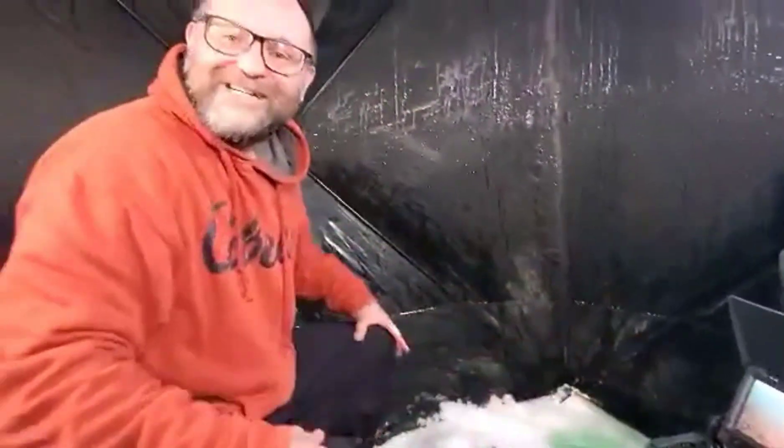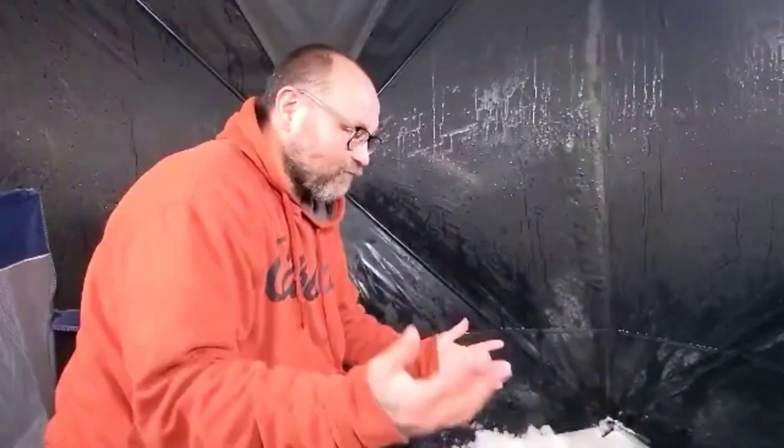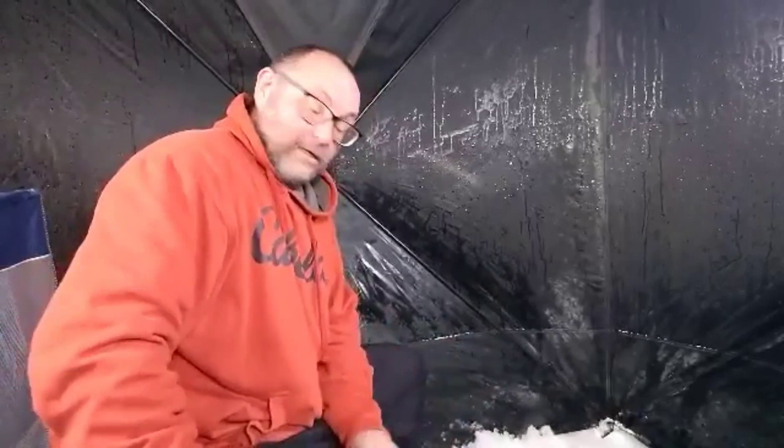There he goes down on my screen. Let's get back there, guys. Like I said, very shallow right now. I'm going for burbs and walleyes, and we're producing.